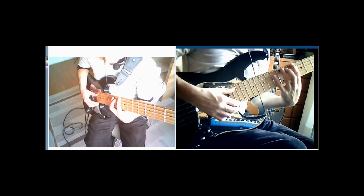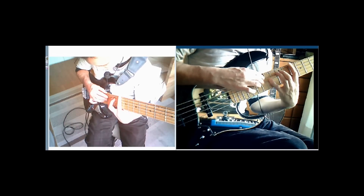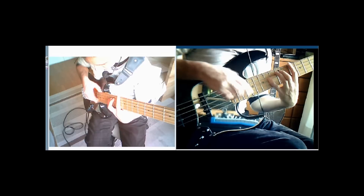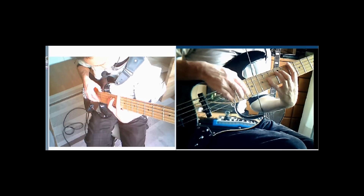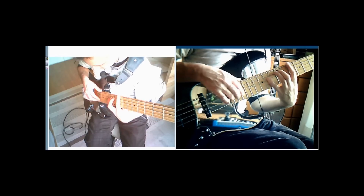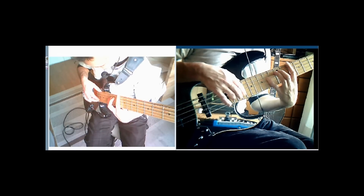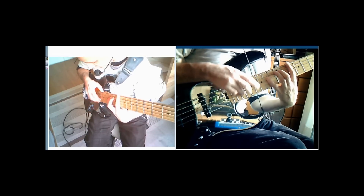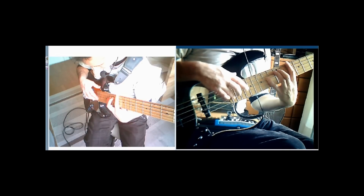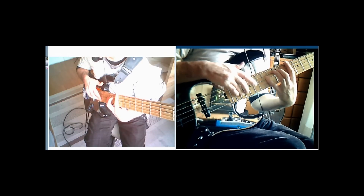After we've gone down to the D minor for the second time, we've voiced the melody with our right hand. That's basically playing E, C, D — up on the 21st fret, 17th fret, 19th fret of the G string.